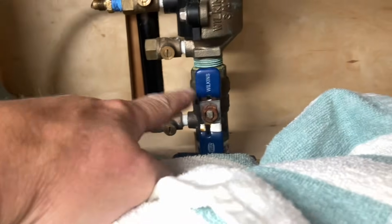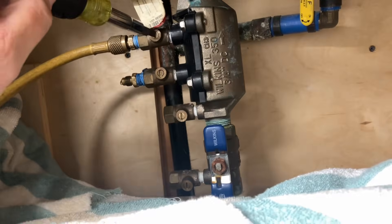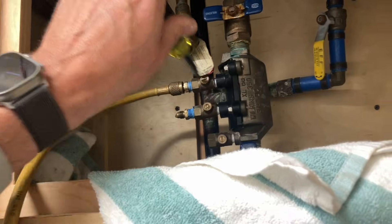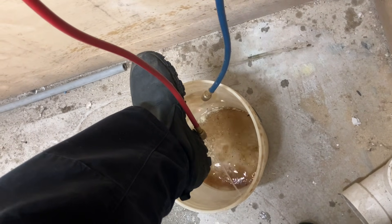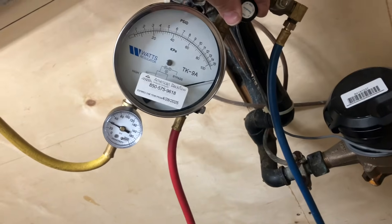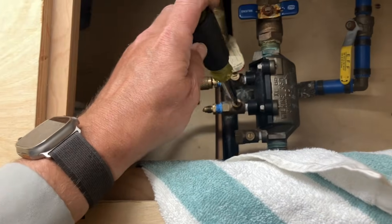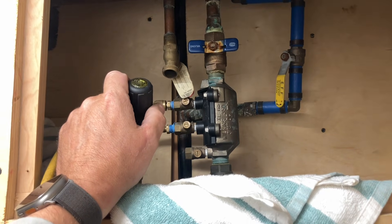Let's close test port number three and hook this up to test port number four. Shutoff valve number one is open. Let's open up test port number four and bleed the air through A and B. By the way, our line pressure is 60 PSI. Let's close shutoff valve number one and lower our needle to two PSID. Now we're going to open test port number three — didn't drop again. Check valve one and two both passed testing. Device passed testing.